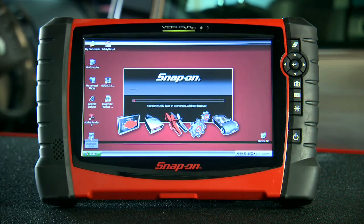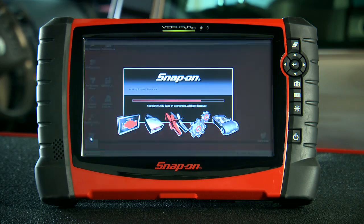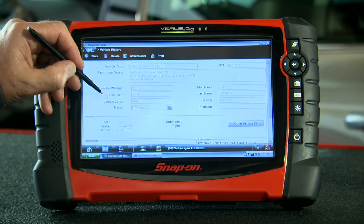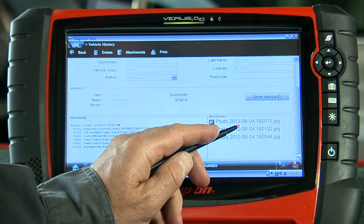You want speed? With our most powerful diagnostic platform ever, Veris Pro is ready to work in record time. The complete diagnostic suite loads in half the time required by previous tools.